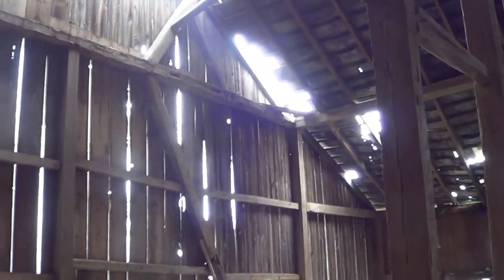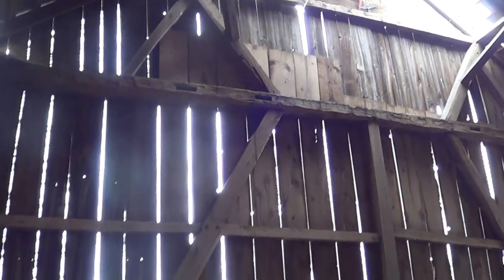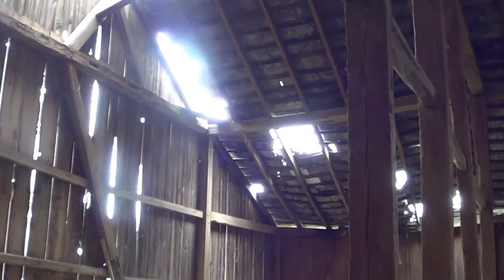And there is the addition — the only hand-hewn log is that top plate up there. You can see the mortise pockets if I zoom in; they salvaged that from some other barn. Other than that it's all sawn, and the planking on it is apparently newer. Mother nature took a toll on that roof as well.